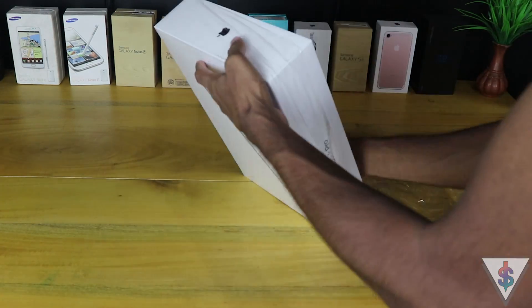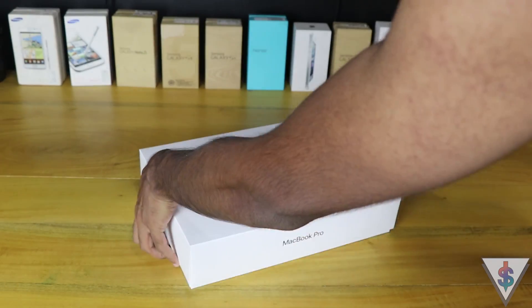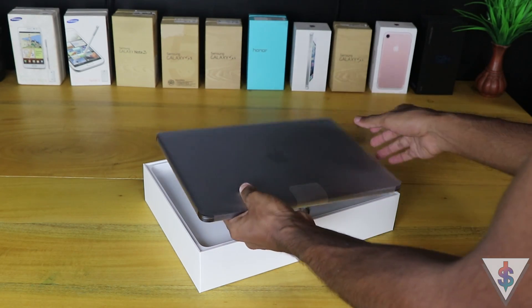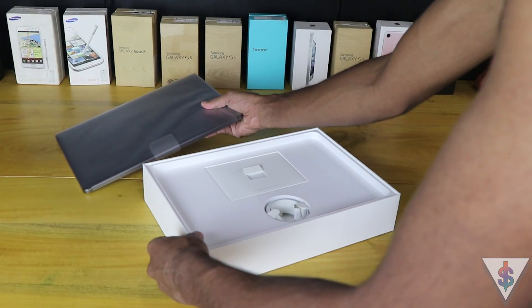Getting rid of the plastic pretty quickly and opening the box up for the very first time reveals the all-new 2017 MacBook Pro shining right there on top in that Space Gray color.